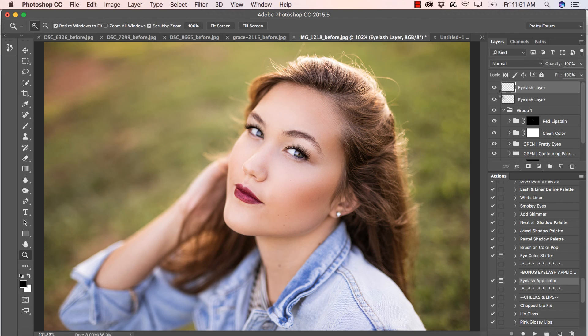Look how super simple that was — before and after, so easy to add eyelashes! There are four different types of eyelashes as well as a pair of bottom lashes to apply. If that's a little too strong, you can lower the opacity on the lashes for a more subtle look. Super easy to use — you're going to have tons of fun with the bonus lashes. Thanks, guys!